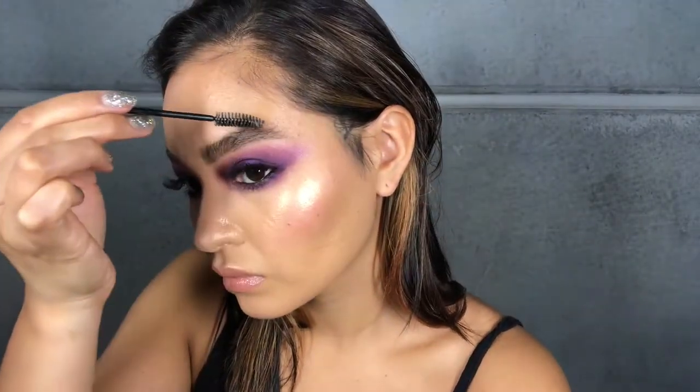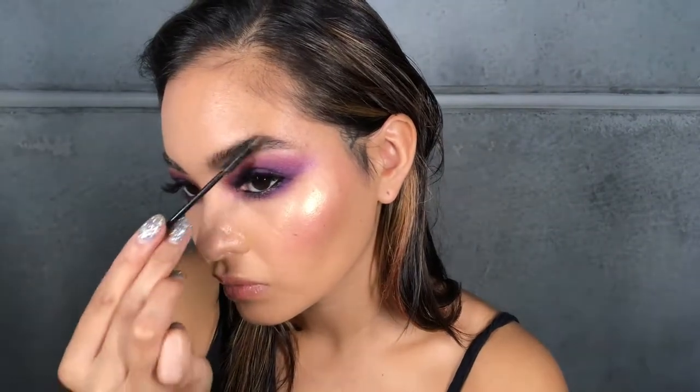I'm going to use that to brush my brow hairs up and across. When you do that it actually helps to keep your brows up and also helps to separate them, so it makes them look really nice and fluffy. That's going to hold them in place and make them look really polished.